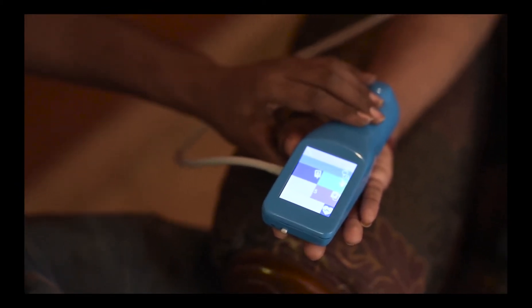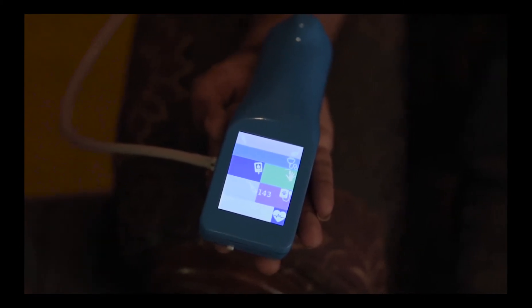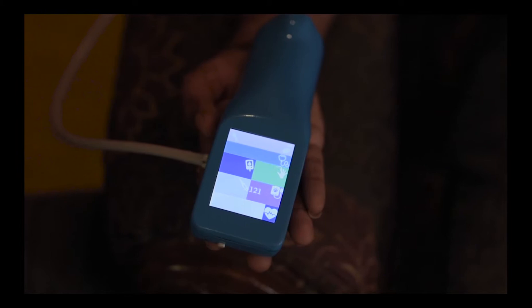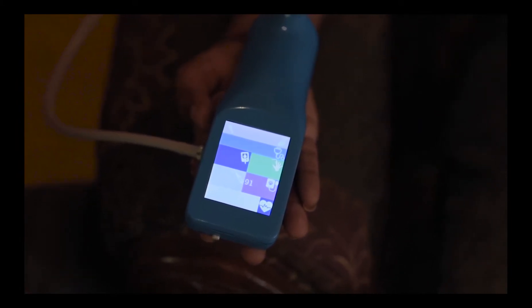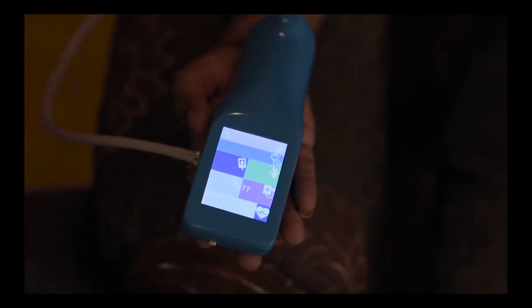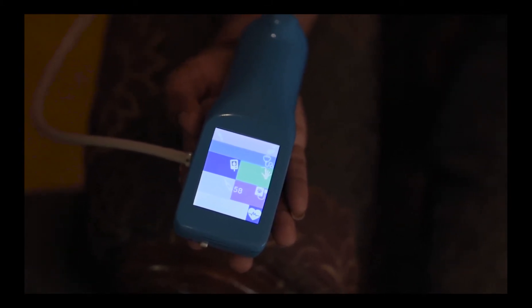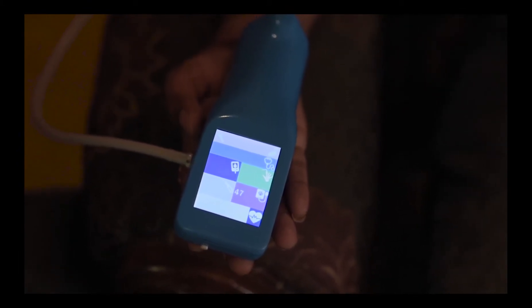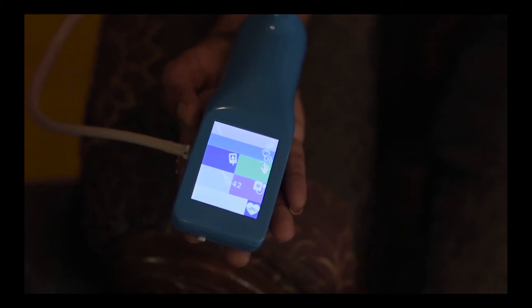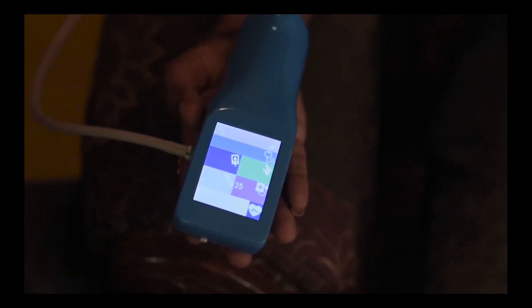Please notice that there are no bends on the tube. Once ready, we activate the blood pressure measurement by touching the screen. The inflation and deflation happens automatically. The blood pressure of the patient is then captured on the screen.